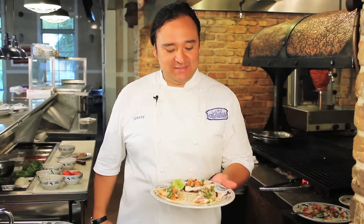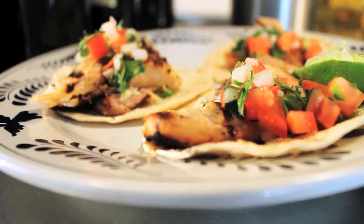This has been Chef Johnny Hernandez. This is the way we marinate and grill our mahi-mahi. Enjoy.